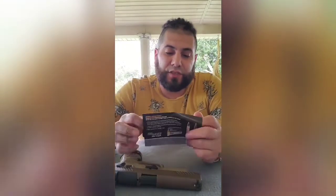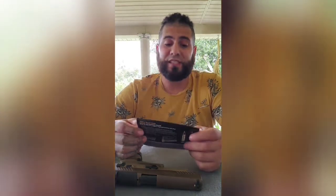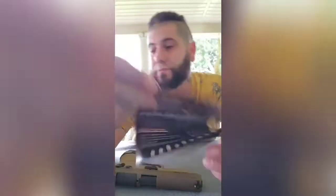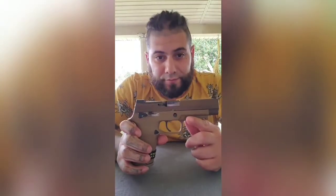Congratulations on your purchase - you own the most elite name in firearms. Optimize your firearm's performance with elite performance ammunition - some Sig Sauer ammo. Facts. Anatomy of the Pew. And the Sig sticker is going on the old toolbox.